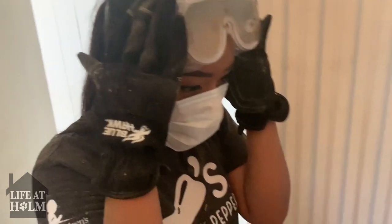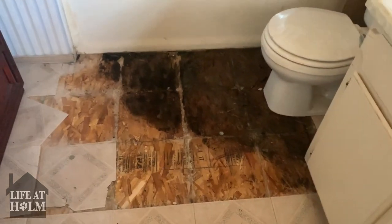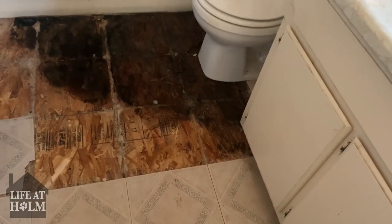Oh no. That's bad. So as of right now, we're going to have to move the toilet for sure, because there's damage all around the toilet.